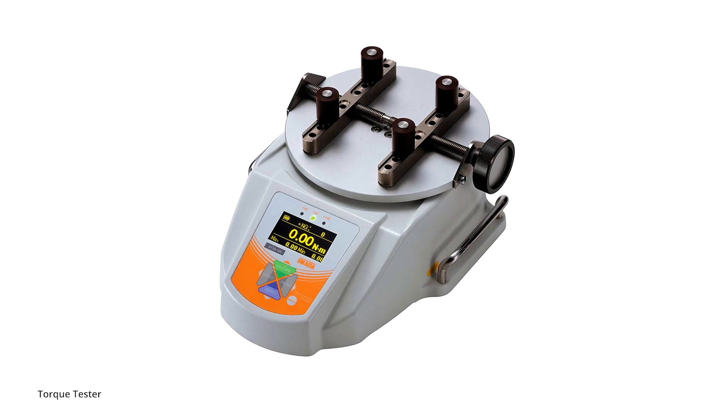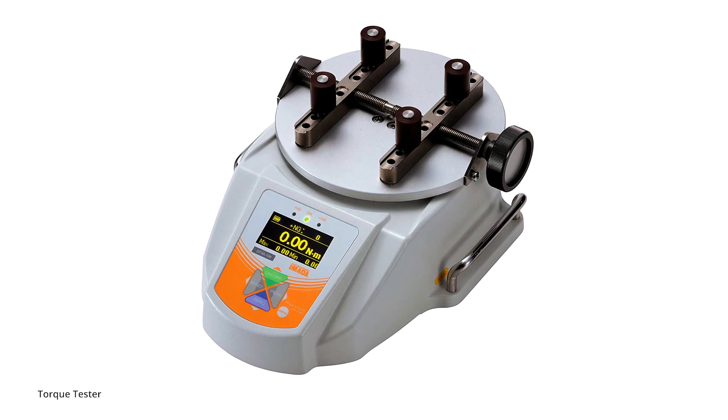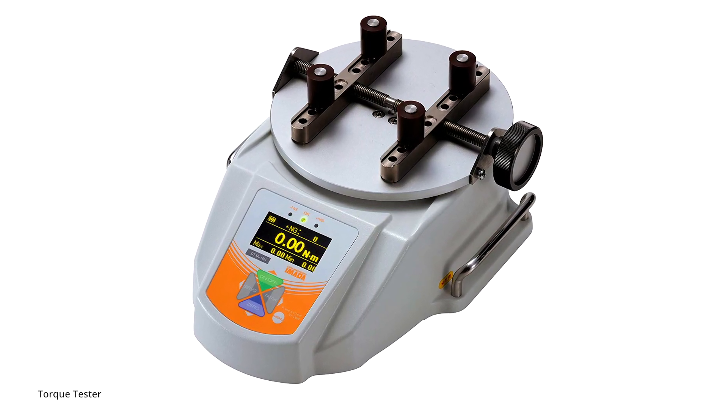Torque testers are also used to calibrate torque-controlled tools, like electronic wrenches and screwdrivers. They are able to measure in both clockwise and counterclockwise directions, convert the strain gauge signal into several different engineering units, and measure both static or dynamic forces.